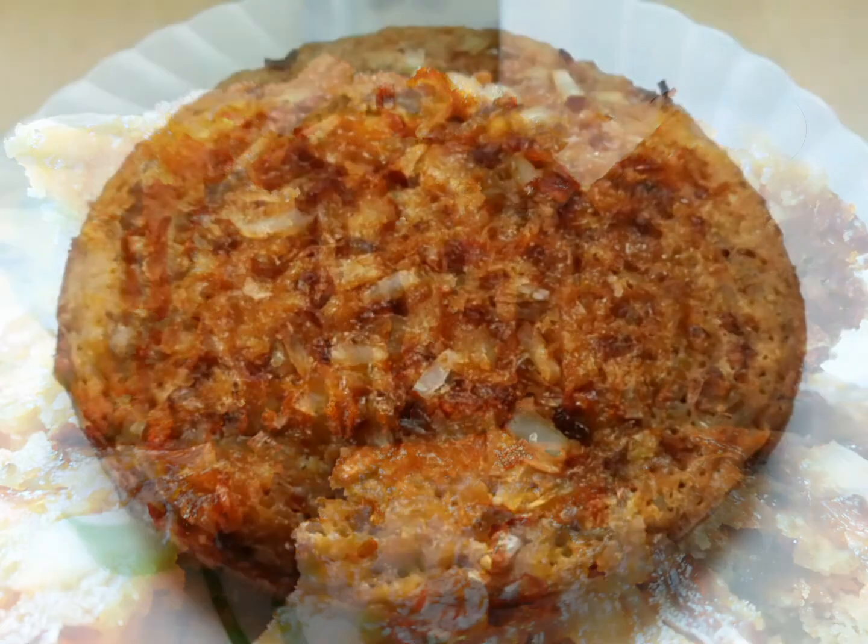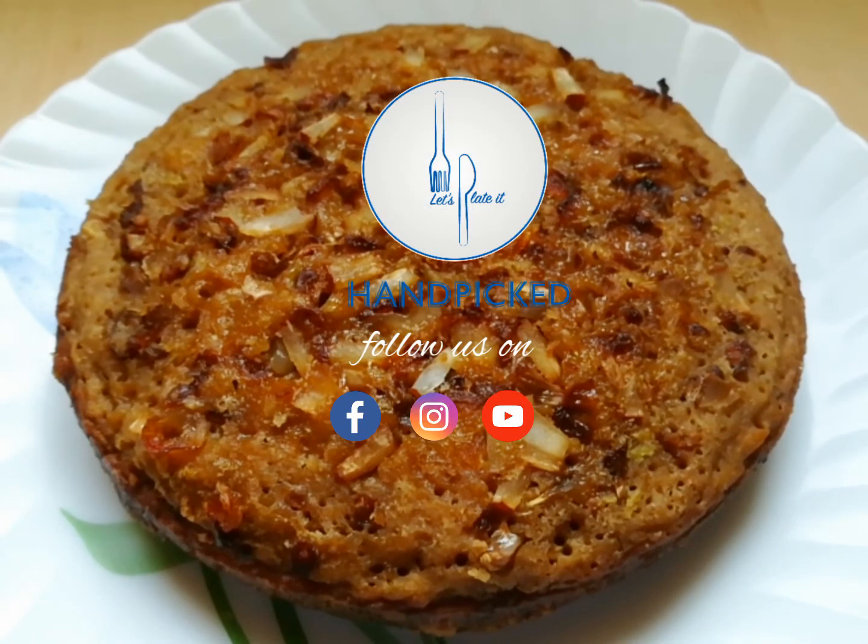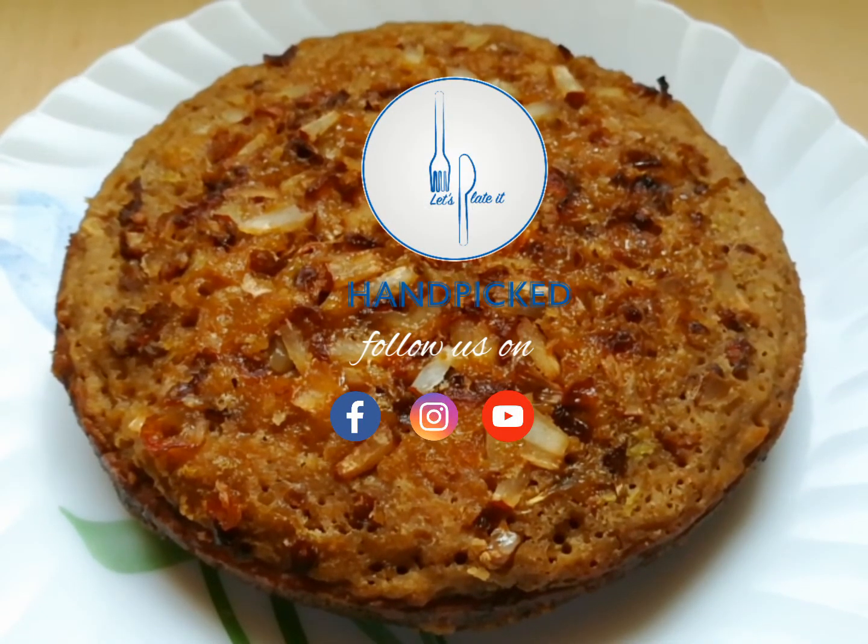So I hope you all try and enjoy this simple snack item. Thank you!